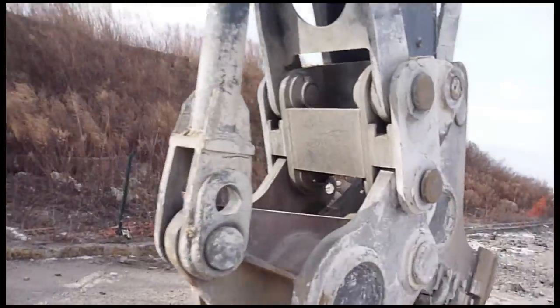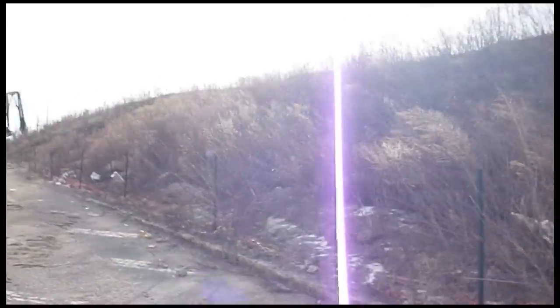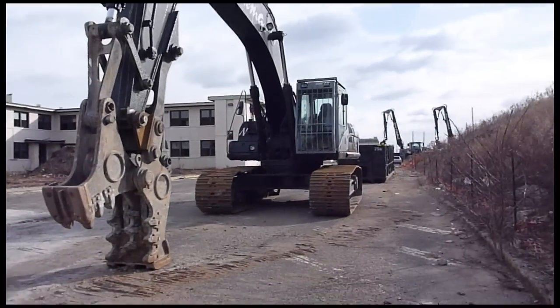But awesome find with an awesome attachment. There you see a 330 CL — you can see it in the distance.